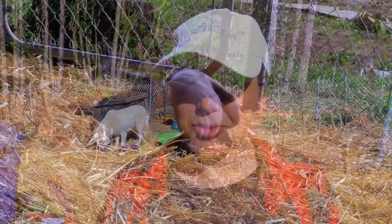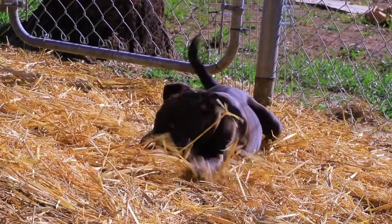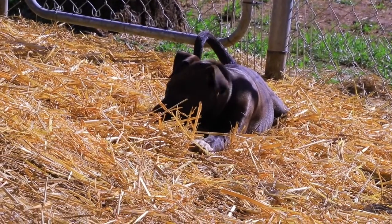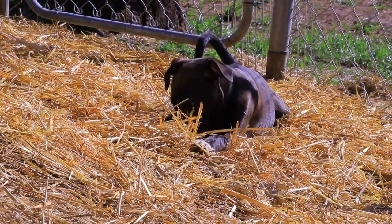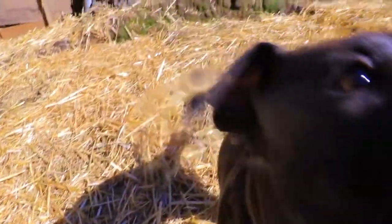Thank you so much for being here today, guys — I truly appreciate you coming back. If you enjoyed this video and want to follow along our journey with our new little herd of goats, please consider subscribing to the channel, and a like if you enjoy this kind of content. I'll talk to you guys next time — bye!